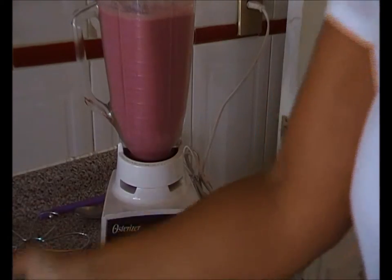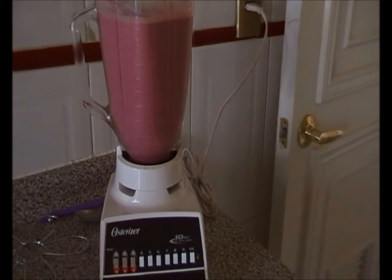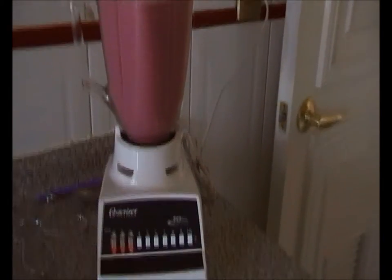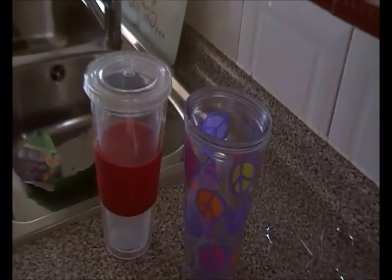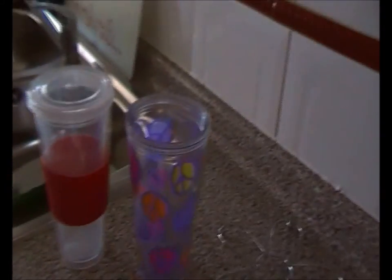I'm wearing a white shirt on the wrong day! Let me show you how it looks — this is how it looks. I'm going to pour it into those sippy cups. I love these — every time I see one I buy one!